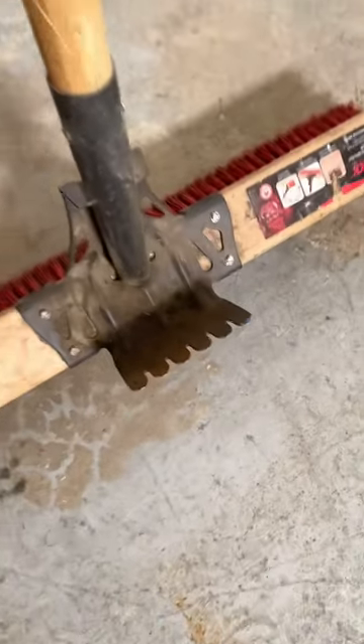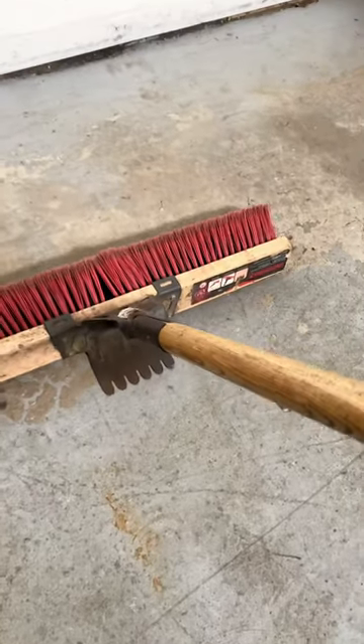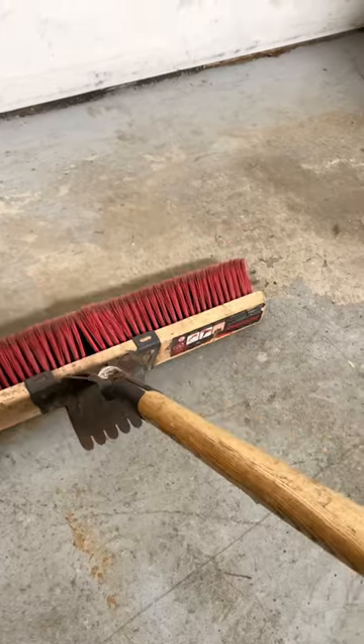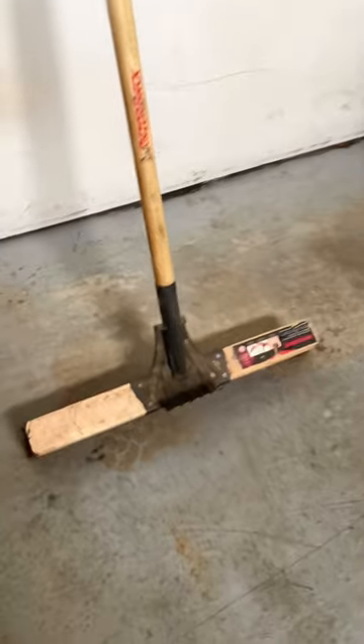I always thought this was actually a scraper down here, but it's like a bunch of little claw hammers basically. So if you're roofing, you could pull it over a nail and yoink it up. It also works good as a scraper though.